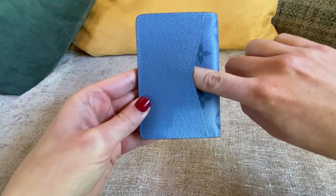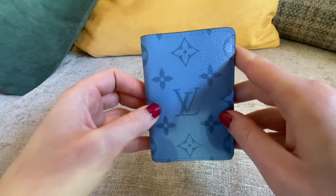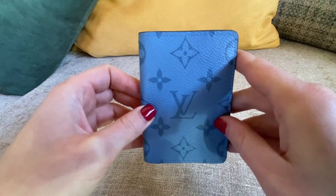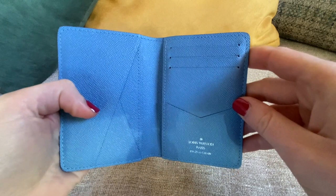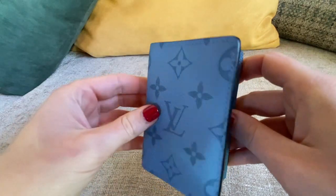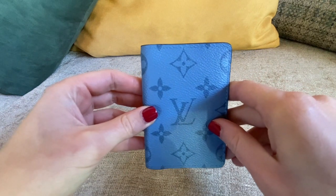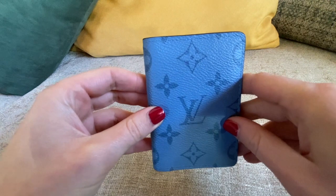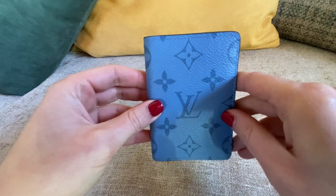In terms of usability this is really great because you have additional spaces, and also outside there's another pocket. It can fit whatever bag you are carrying, so it's like a regular card holder but much bigger. I really like this item from the men's collection.